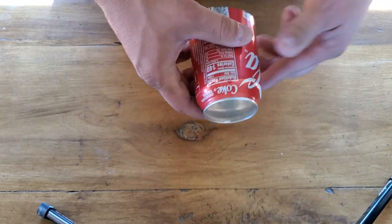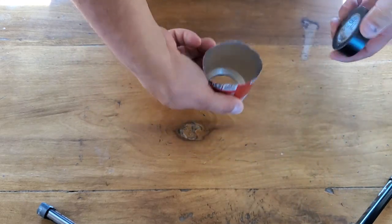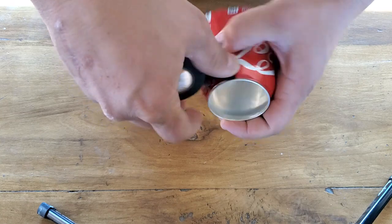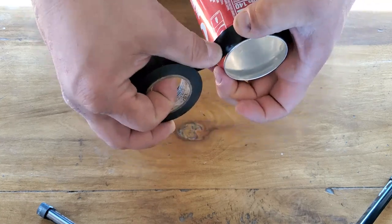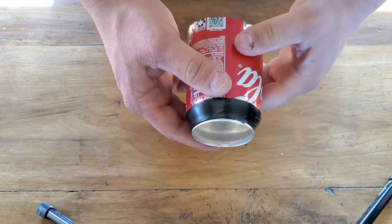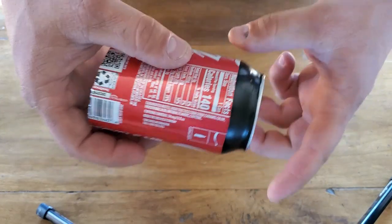Alright, so here's the can. Good for throwing indoors just as it is, or with no wind. But here's a trick you can do: grab some tape and wrap it around the front of the can, just like this. That makes the front of the can heavier, so it'll fly better outside.